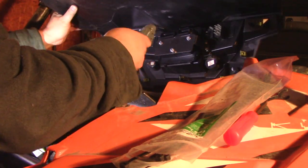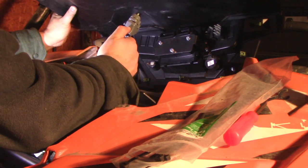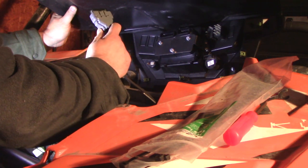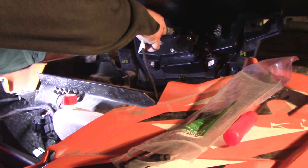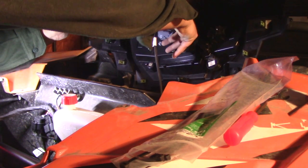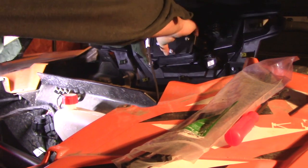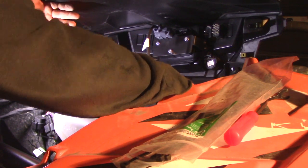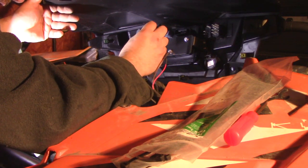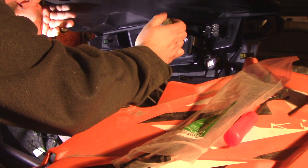Hooking everything up - I'm looking for an index. There's a notch there - that's where it is. Nothing was clicking for me, but there we go - nothing but happy little clicks. You are indexed at the top.